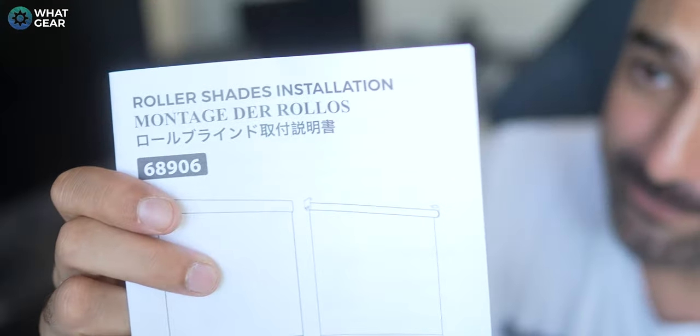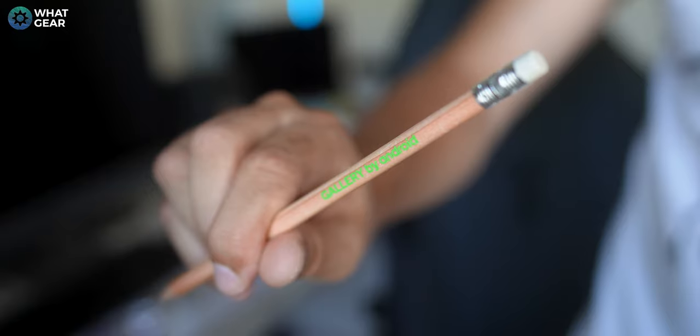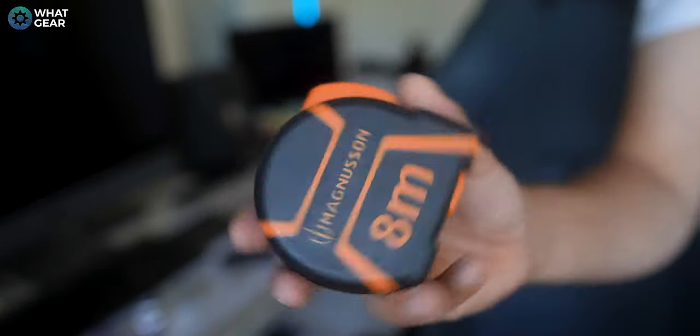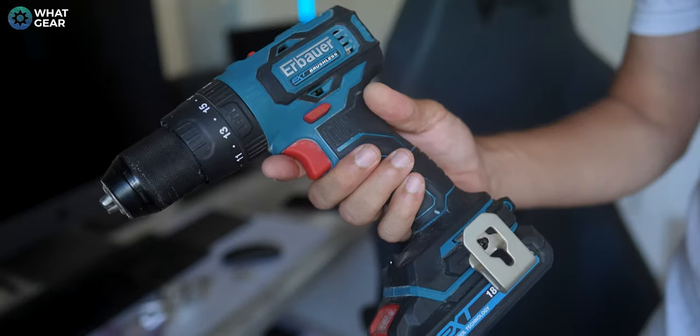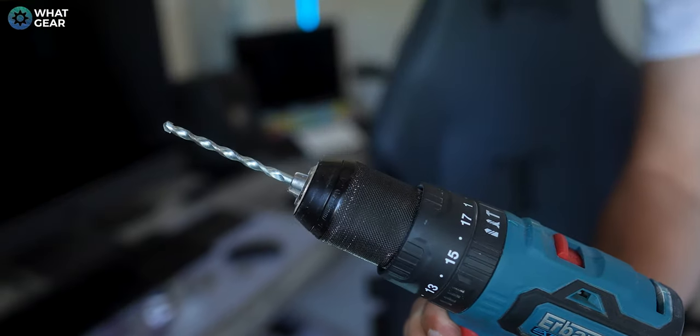Now I've got it all unpacked, I'm going to have to do something that I rarely ever do — read the manual. In order to install a Grey Wind blind, you will need a pencil, a screwdriver, a spirit level, at least a five-meter tape measure, and a drill with a six-millimeter drill bit. Everything else is provided for you in the box.